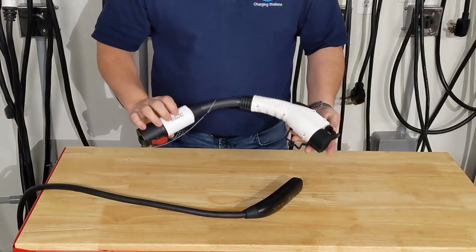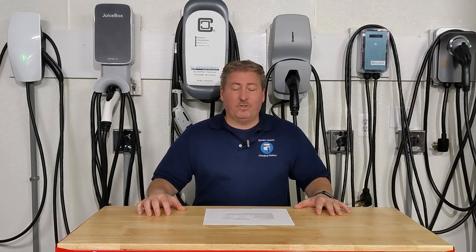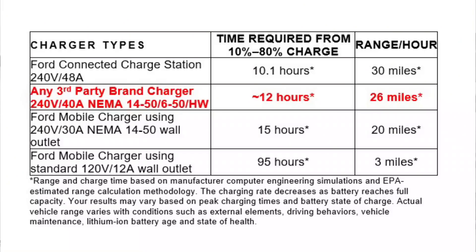Like the ones behind me - all of these will charge the Mustang Mach-E. If you have a Tesla wall connector, you'll need an adapter, but they all will work. You can shop around and decide to get the one that's best for you. I'm also adding another line to show what the time would be with a third-party charger that delivers 40 amps. The Ford Connected Charge Station delivers 48 amps, but many chargers on the market today deliver only 40 amps. If you were to buy one of those, it would take about 12 hours to charge the car because you'd get about 26 miles of range per hour.